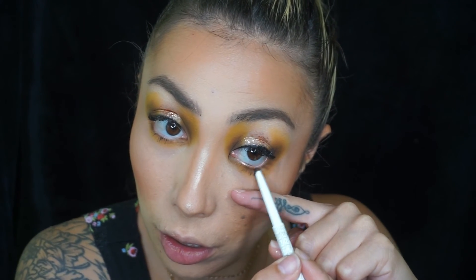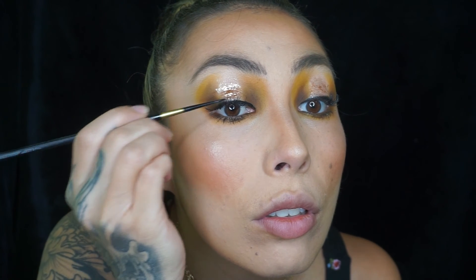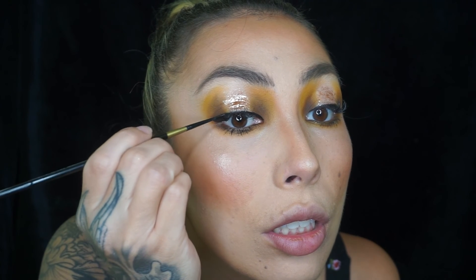I just did this eye and eyebrow. I'm going in with my Benefit brow pencil in shade four — the Goof Proof. I've been using it for years. It's the angled one, so I just lightly go over what I already have, then bring it to the tip of the pencil and mimic little hair strokes in the front to give it a more natural, feathery finish. Then I get my spoolie and brush the hair up.